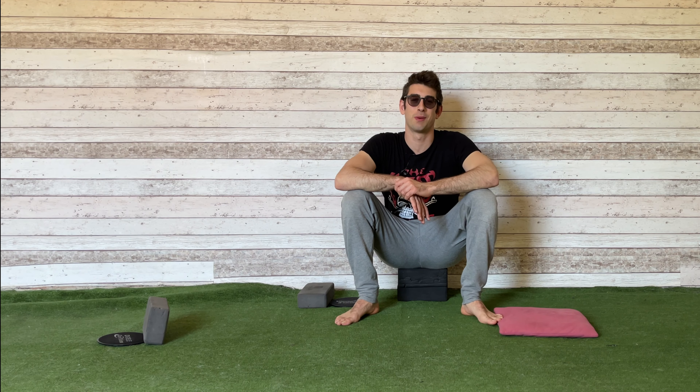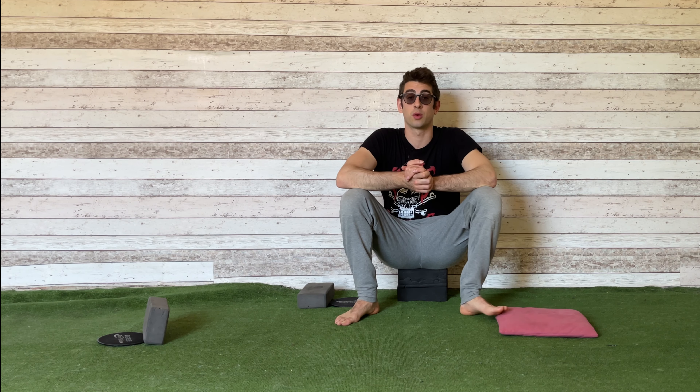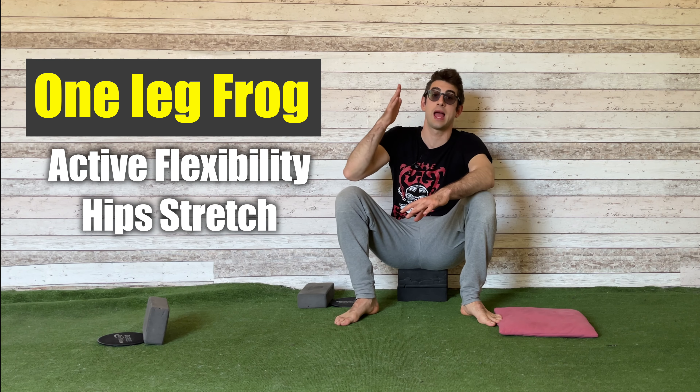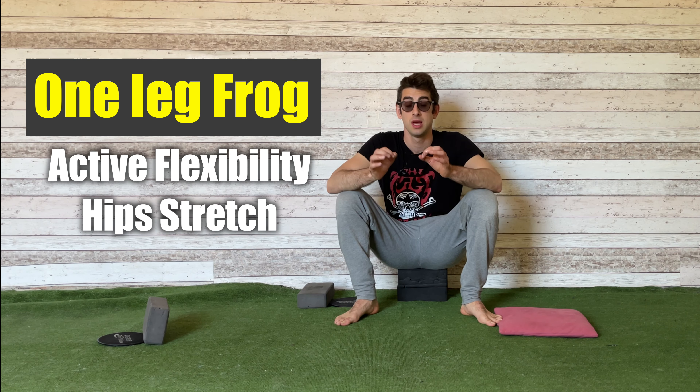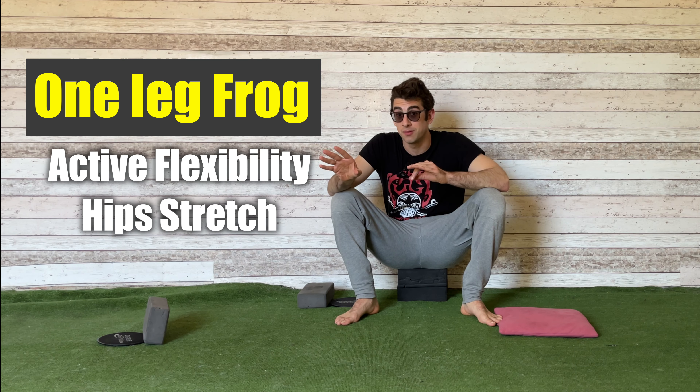Hello everyone, welcome back to Mobility Academy. I'm the Flexibility Guy, Coach Alia. In today's video I'm going to show you a beautiful exercise to stretch your hips, your adductors, and to work on your side splits. This exercise is the One Leg Frog Stretch — the active variation.